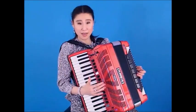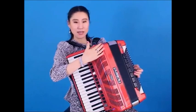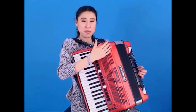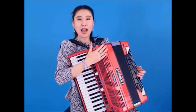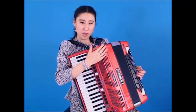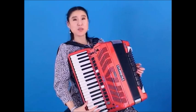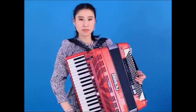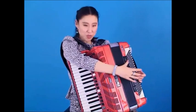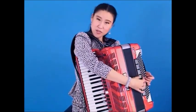It looks like an accordion. It sounds like an accordion. It has a similar layout of an accordion, but it is more — with many features you cannot get on a normal accordion. We have 41 keys on the right with 14 different treble settings. We have 120 bass buttons on the left with 7 different bass settings.